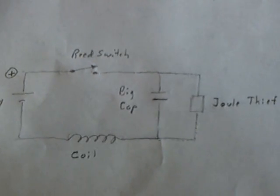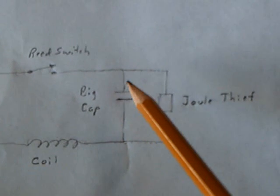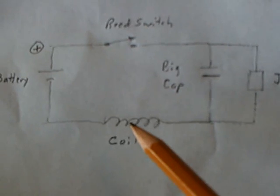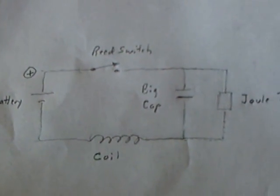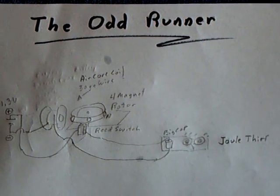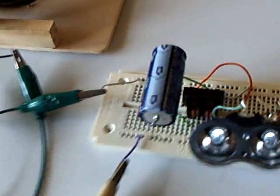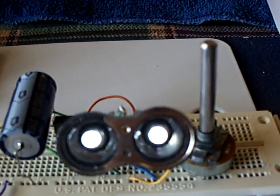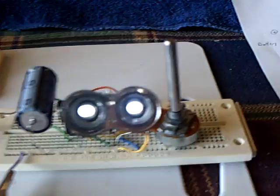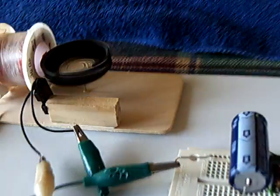Here's the simple circuit: it's just a battery that goes through a reed switch, comes over to a big capacitor, through the Jewel Thief circuit, back through the drive coil, and back to the battery. That's all there is to it. It's an extremely simple little circuit and I'm getting very good performance out of it. I calculated that you could run this on an AA battery for about three weeks, so I'm pretty encouraged with how and why this is working.